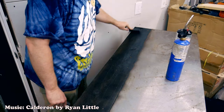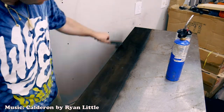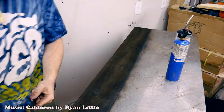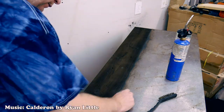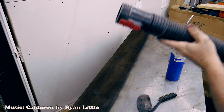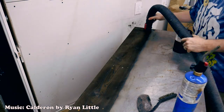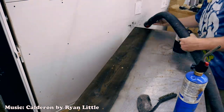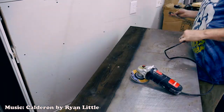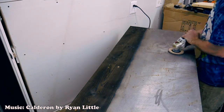Once I was finished charring the top, I just wire-brushed off the surface to get the loose material off. I also used some steel wool to clean up the soot off of the steel top and vacuumed everything up. Hopefully that'll help reduce the likelihood of it flaring up — we'll find out.